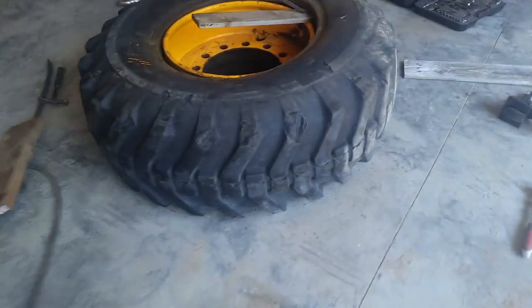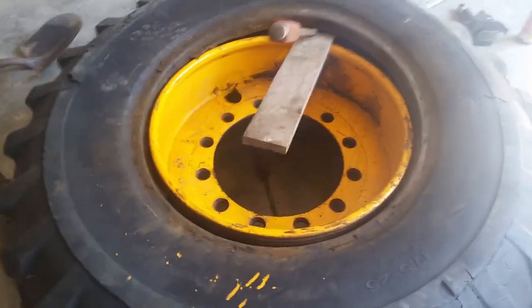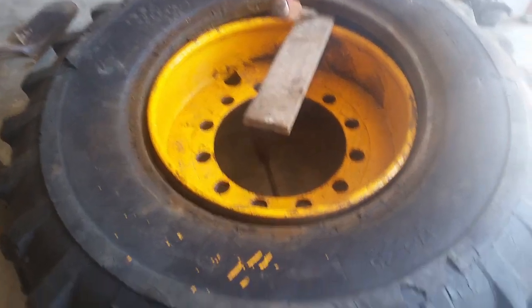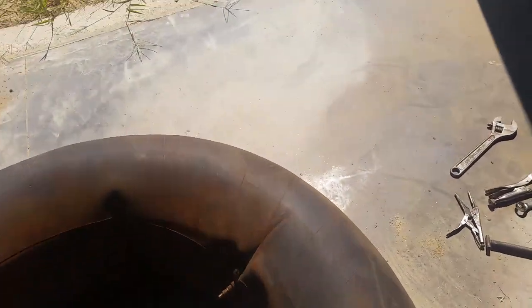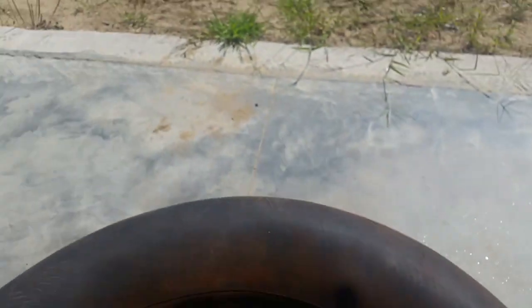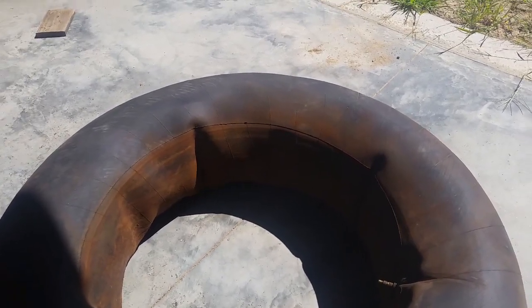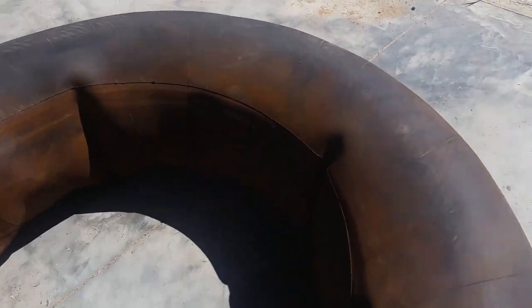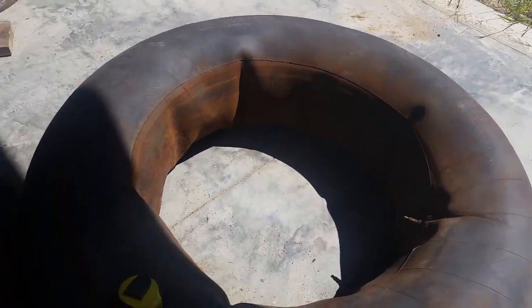We're back. I got the rim pulled off the tractor - it was not easy to do. I stuck a jack between the frame and the rim and just started jacking away until it finally broke loose. I was able to get the inner tube out. I verified there is an inner tube in it, and the inner tube is the problem - it was leaking. There were a couple of holes in it. It's also dry rotted. Another thing I noticed is these are 25-inch rims, but this inner tube is for a 30-inch rim, and there were a couple of folds in it because of that mismatch.